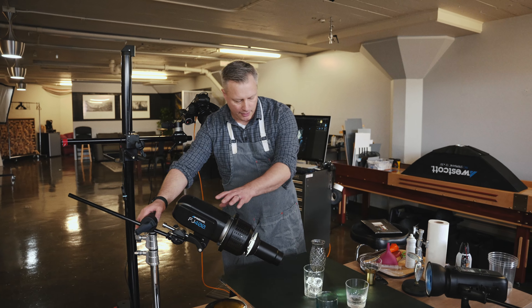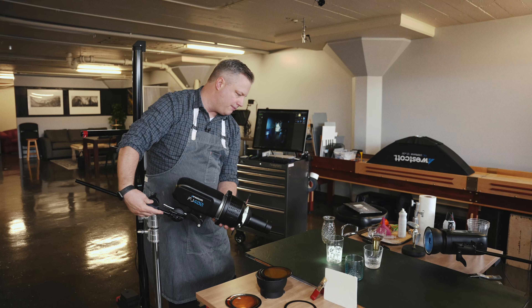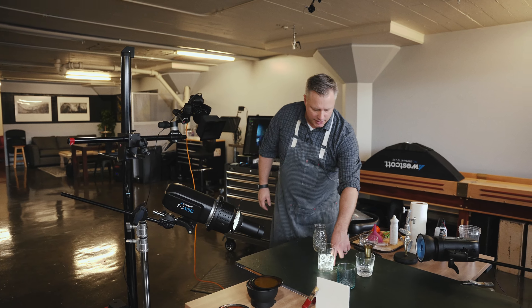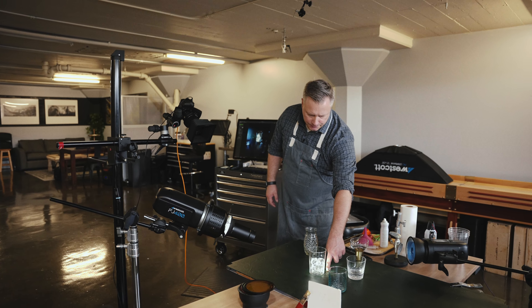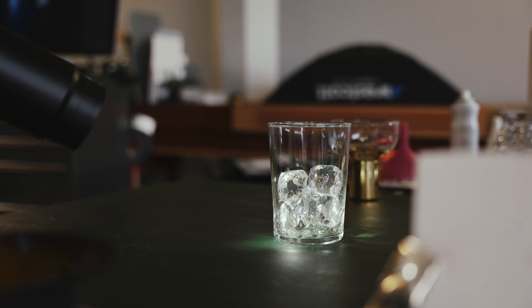The further I move the light back, the sharper the caustics become. I'll kind of show you that as I progress here, but even that little distance — probably about six inches — gives you some sharp looking details in the reflections, which is kind of what we're going for.